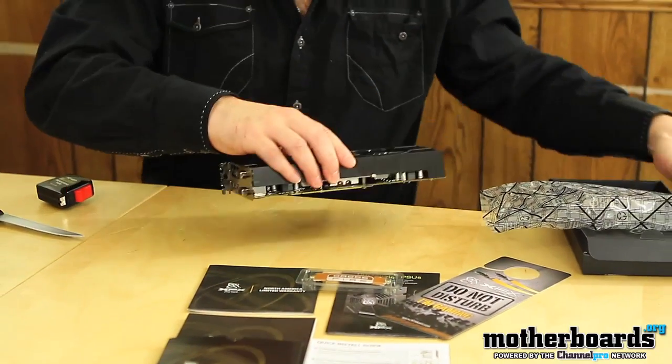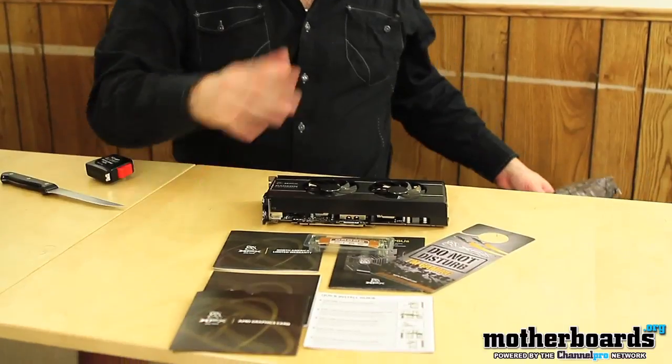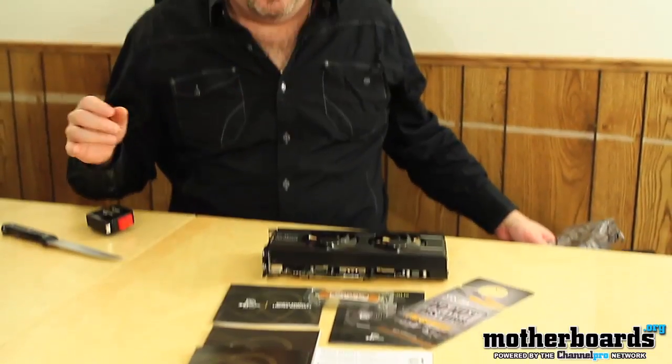Let me just move this stuff so you can see — this is everything that comes in the box of the new XFX HD6950 XXX Edition. Thanks for watching the unboxing. We'll have the full review for you very soon on the Motherboards.org YouTube channel.